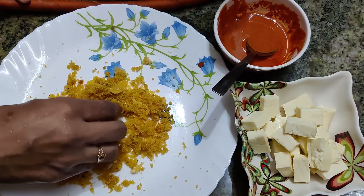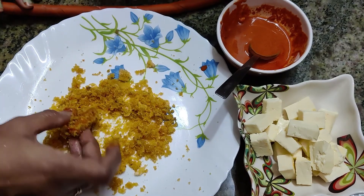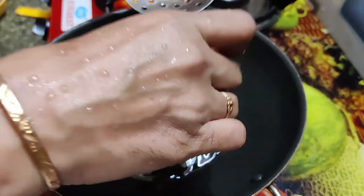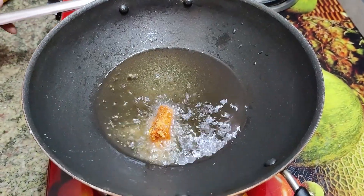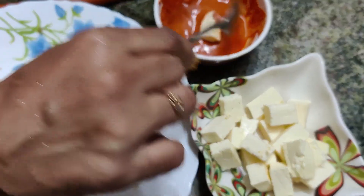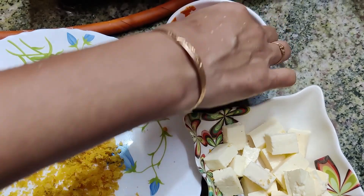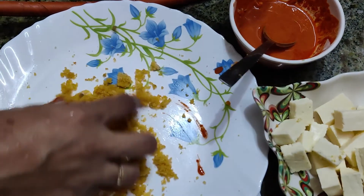Put it in the pan. Add 1 piece of paneer, add it to the batter and add it to the cornflakes.